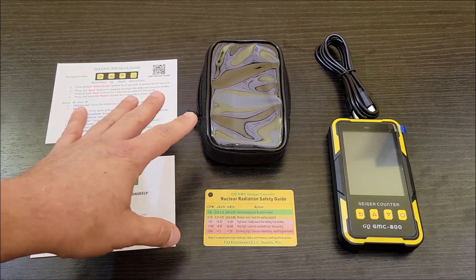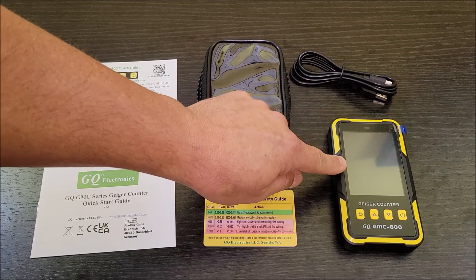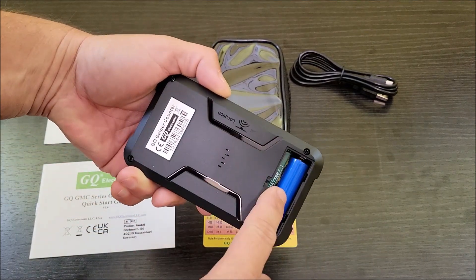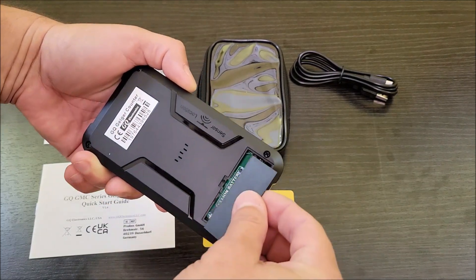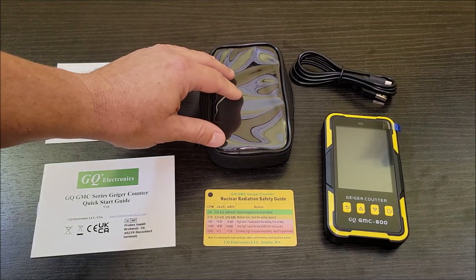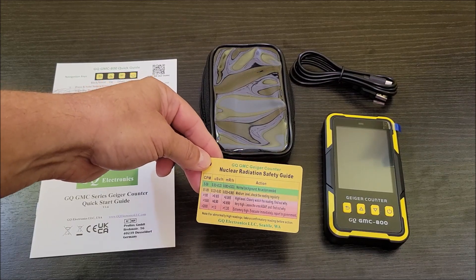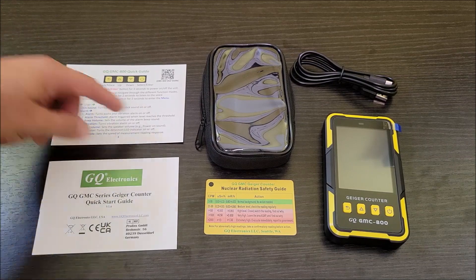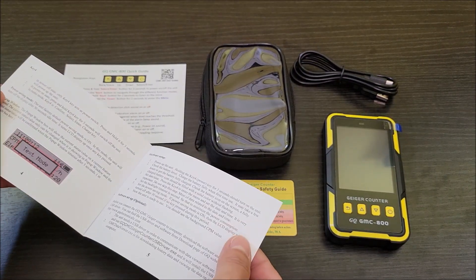When you open the box and take everything out, this is what you're going to have. This is a USB-A to USB-C charging cable because the device itself has a rechargeable battery in it. It's actually got a removable rechargeable battery, so if you did need to replace it, you could. It looks like a lithium-ion battery, so you're probably going to be good with this for a really long time. It comes with a case with a transparent front so you can use it while it's in the case. It comes with a safety guide that shows what's normal all the way up to extremely dangerous, a quick start guide, and a manual covering different settings and how the device operates.